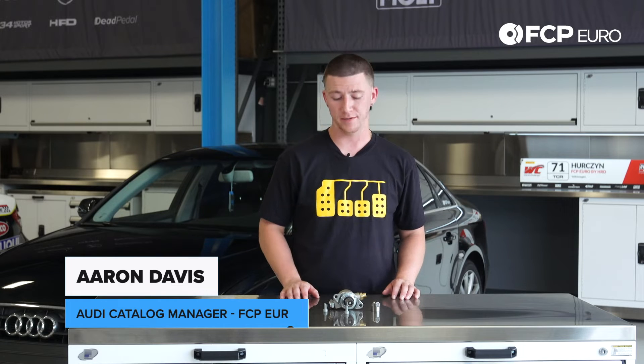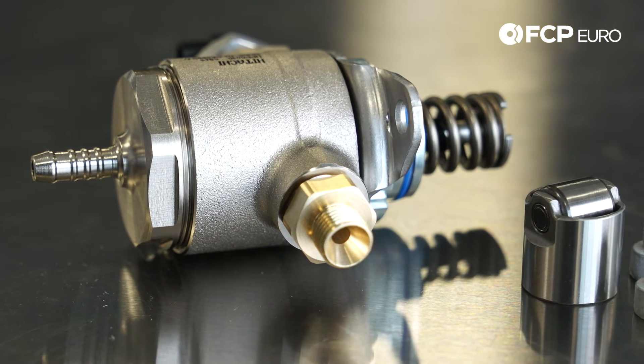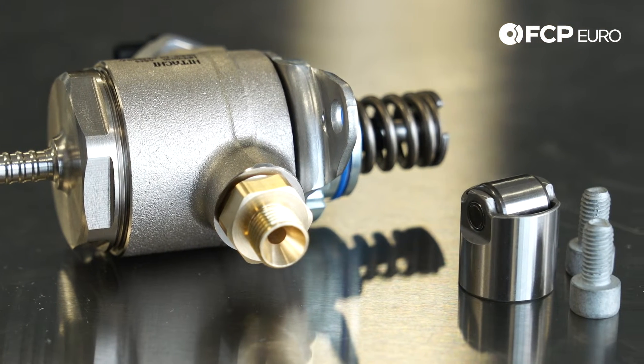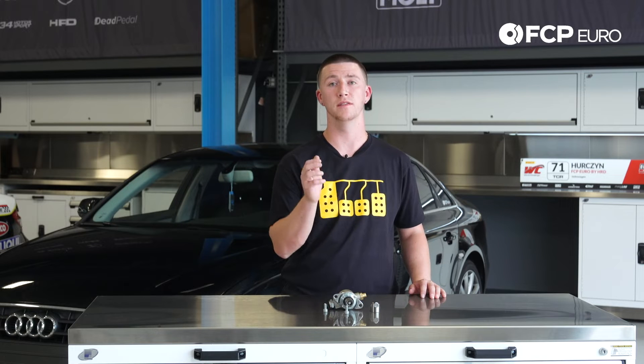What we have here is a B8, B8.5, 2-liter high-pressure fuel pump. It's a new high-pressure fuel pump with the new hardware and also the cam follower. This high-pressure fuel pump is driven off the exhaust camshaft and it actually bolts up to the vacuum pump.